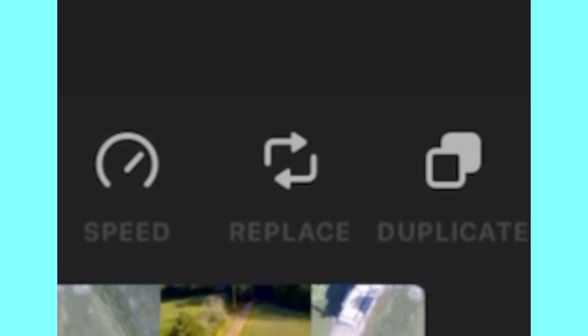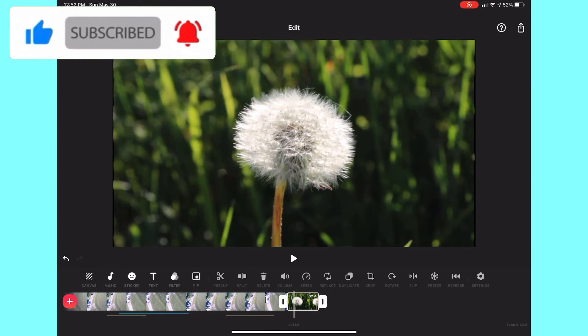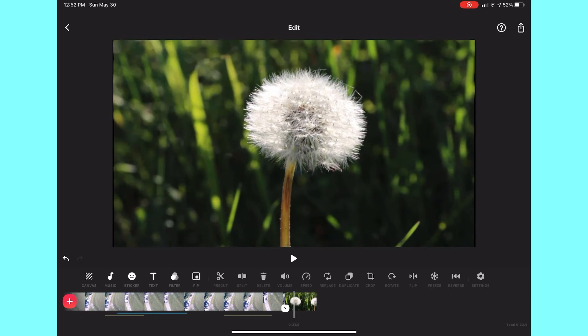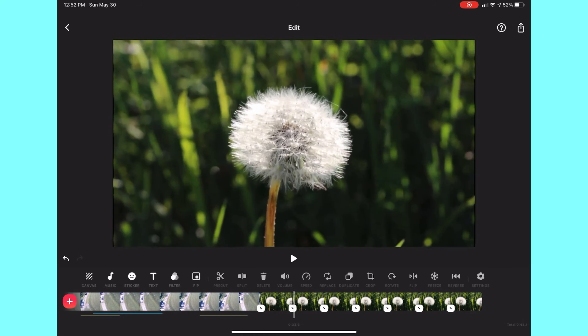There's also the replace icon — you can replace one of your videos with another video from your photo library, like a nice dandelion clip. There's also the duplicate button, and you can duplicate a video, picture, or freeze as many times as you want.